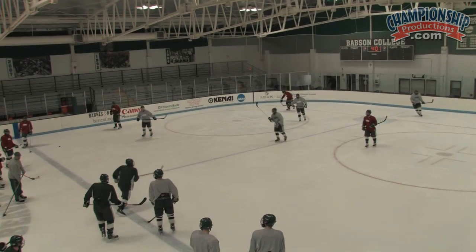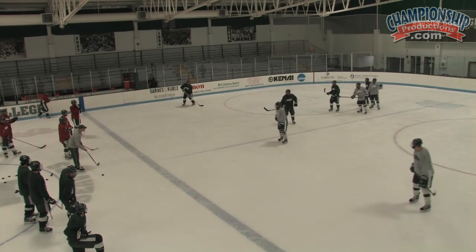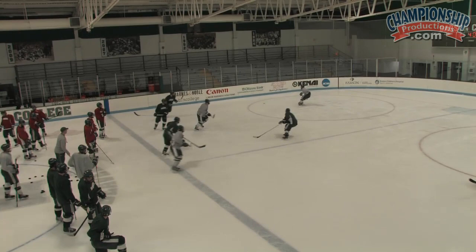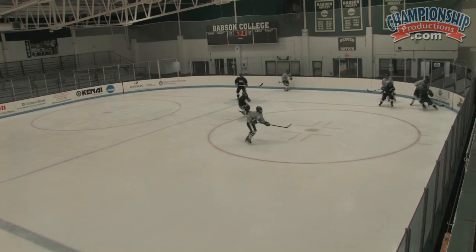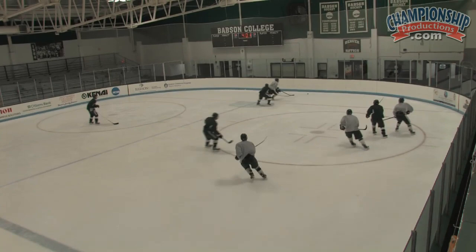Green this side, gray that side. Right there you see a player on his defensive side — the player is still on offense trying to take it away from him and win it back. Guys don't want to throw the puck away and lose possession of it.